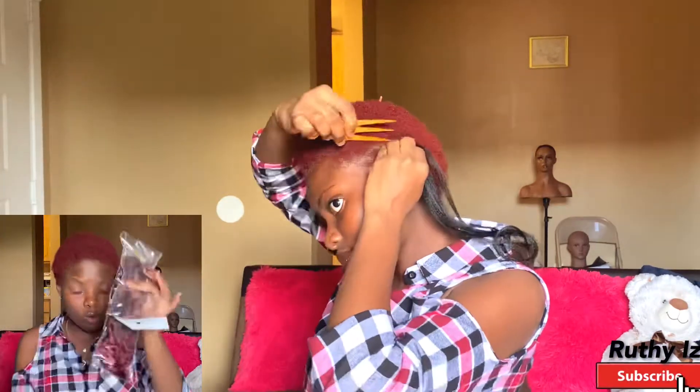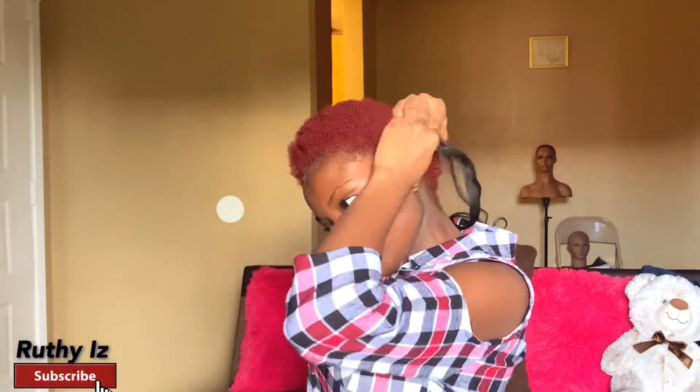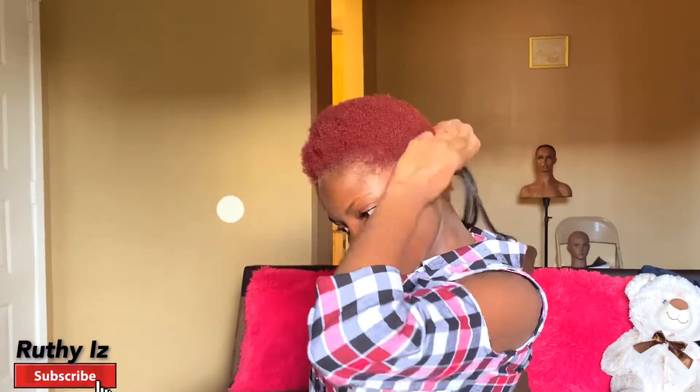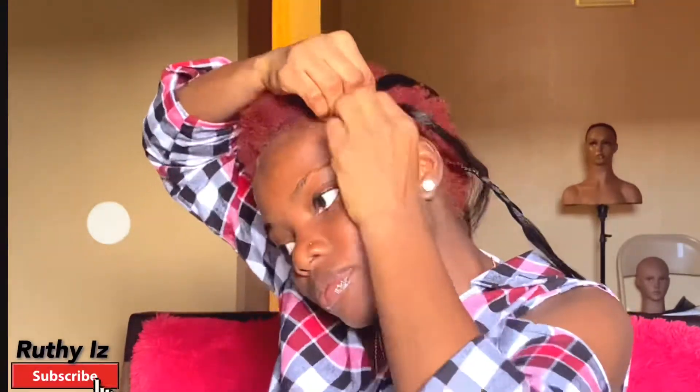It comes in six packs, and I think that should be enough. It also has a free gift in it. I'm going to be braiding my hair using just the regular all-back method, and I'm also going to show you during this video how to install this particular hair to make it come out full. It literally came out full because it's actually a thick kind of hair, but there's a way you should install it to make it look really full.